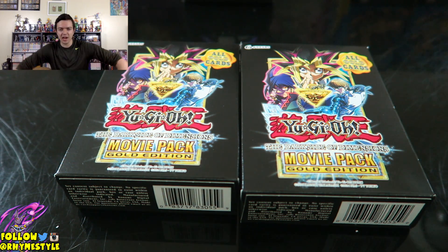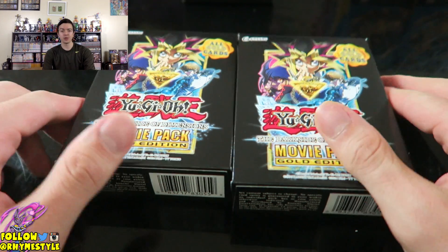What is going on my Super Sandwiches? Rhymestyle here and today I'm bringing another unboxing, and today we're doing Yu-Gi-Oh! The Movie Pack Gold Edition once again.